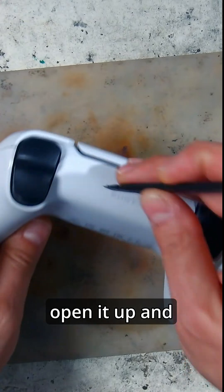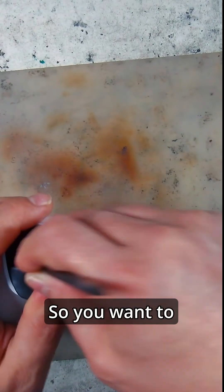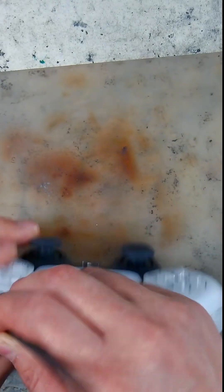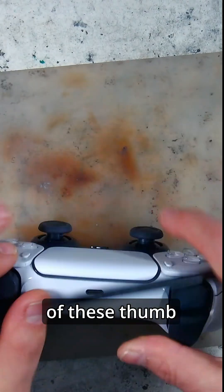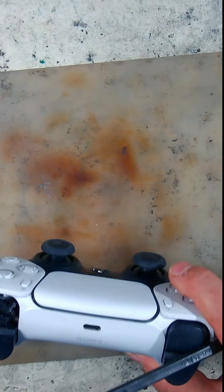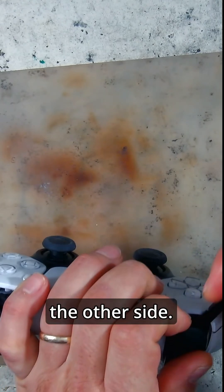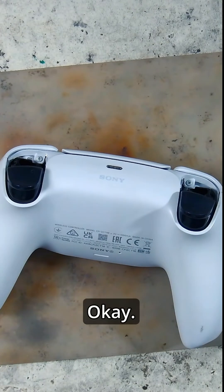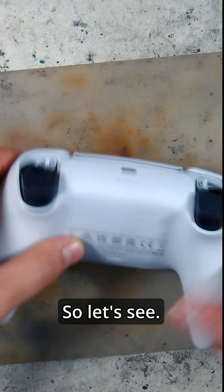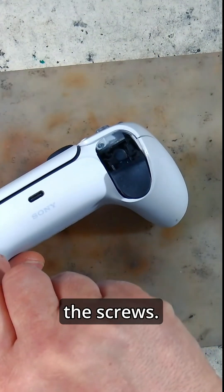Let's open it up and see how the encoder looks like. So you want to insert the spudger and remove this button. There are two screws under each of these thumb buttons — one in here and one on the other side. You can see the screws, so let's remove them.